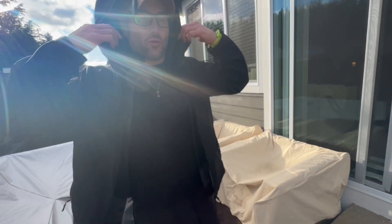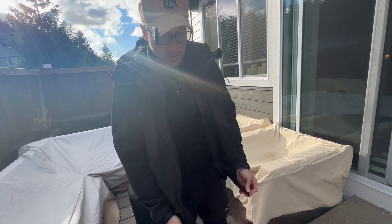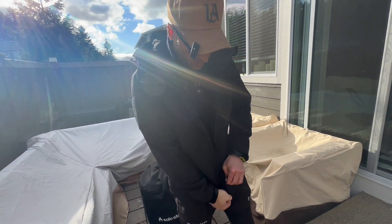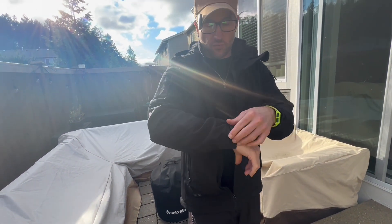It's got a nice hood that you can either put up or not. It's just a very nice jacket, super easy to use. You can see the sleeves right here — you can use the velcro to kind of get them shut so it stays warmer in there if you need to.